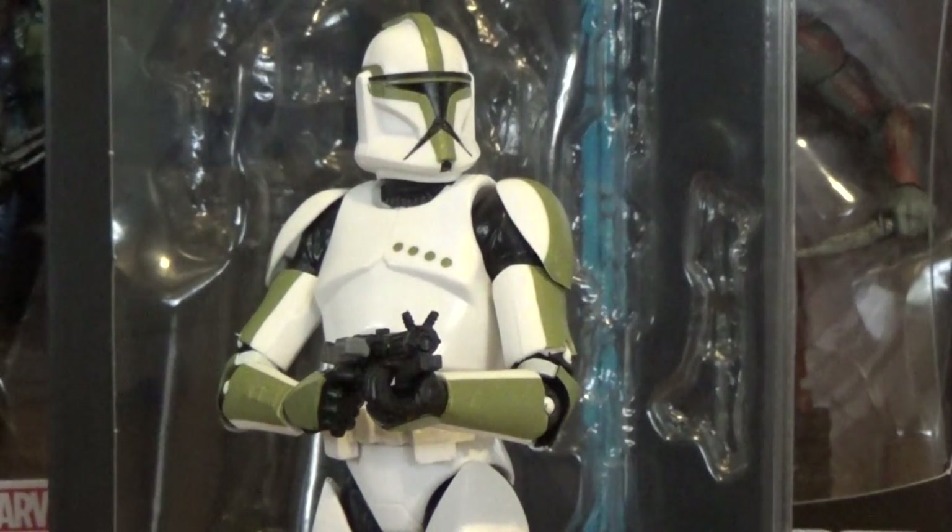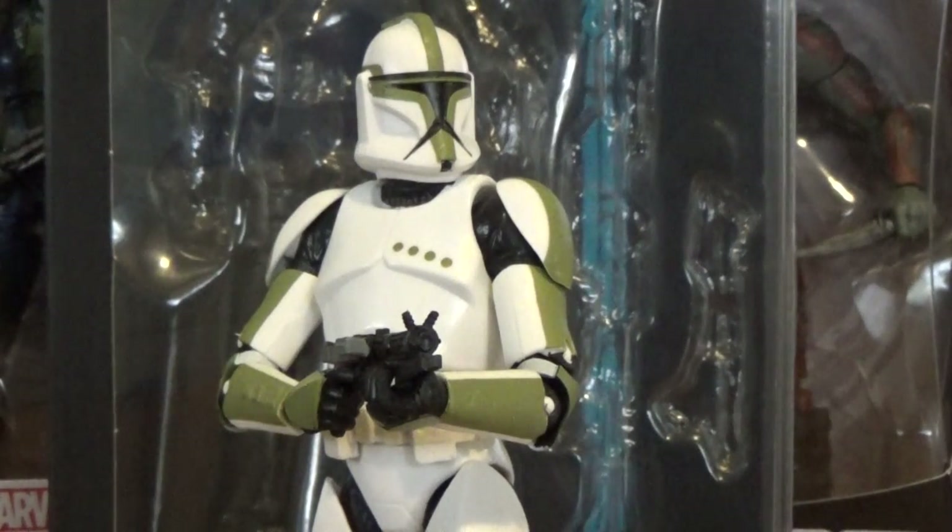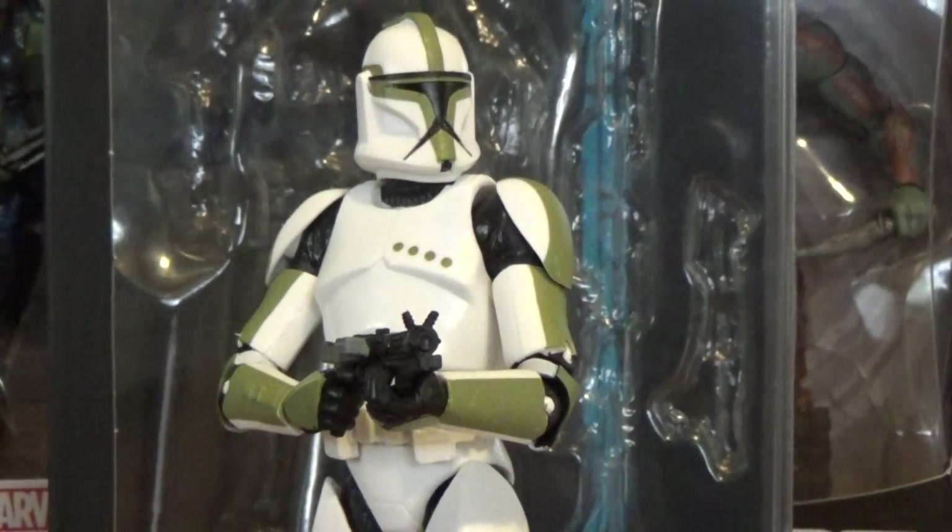Hello Star Wars fans and toy fanatic Steve back here with your friends. Thank you so much for hanging out with me as we take a look at some more Star Wars action figure goodness. Today's video focuses on the Star Wars Black Series 6-inch line — this is a clone trooper sergeant, number seven in the series.